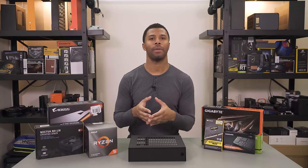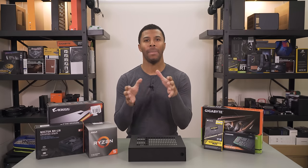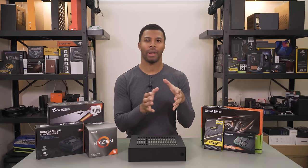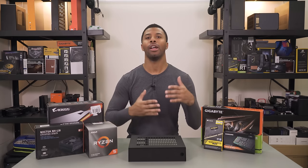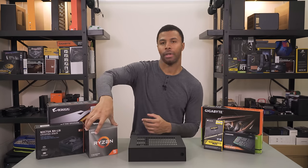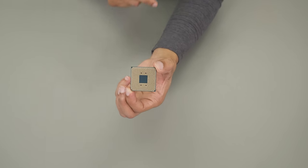For components going inside here, you have to be pretty purposeful about what you pick. I went for a nice mid-range system that should be able to handle gaming, editing, pretty much whatever you want to do as long as you're not going crazy. For the CPU, I have the Ryzen 5 3600X, a great all-around performer, great for games.